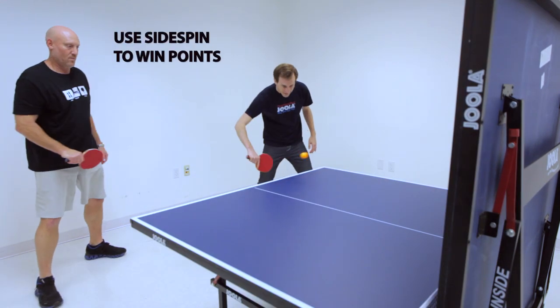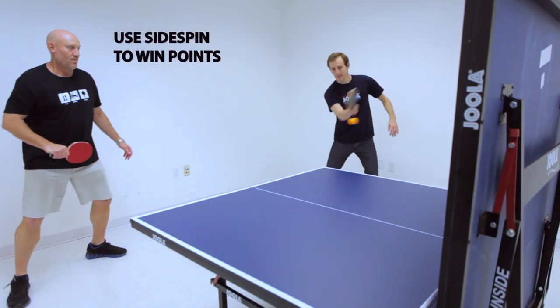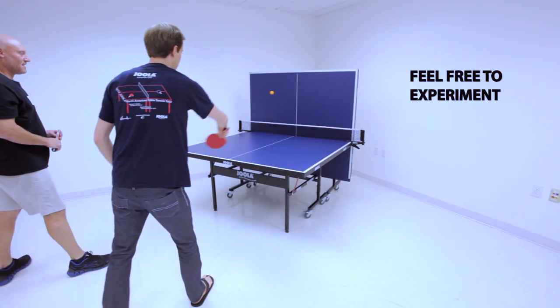Use of side spin and ball control are key to winning this game. Feel free to experiment with how far the backboard is from the table.